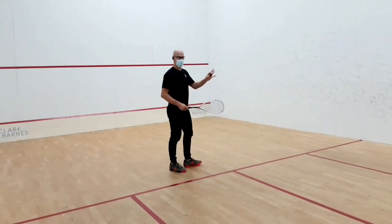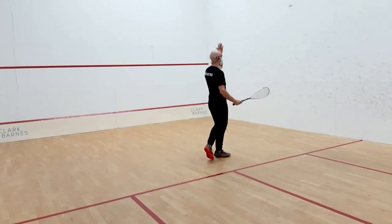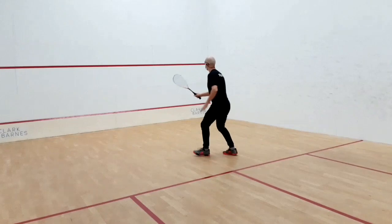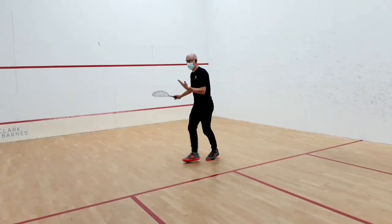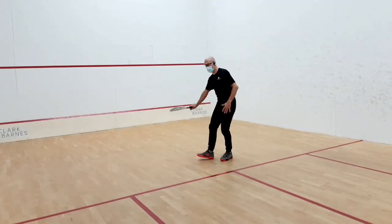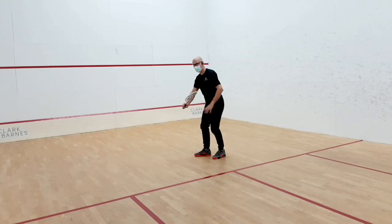I am going to start by moving the ball really high on the side because it keeps me more controlled. Then I keep the ball going and I count. One, two, three. You can keep the ball on both sides, or stay on one side — that's okay. Alternate the wrist.